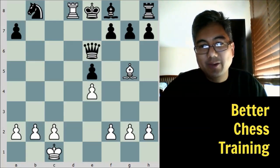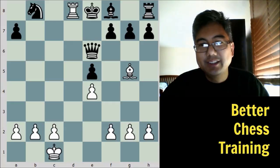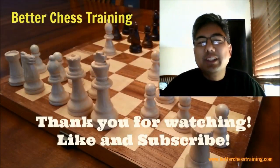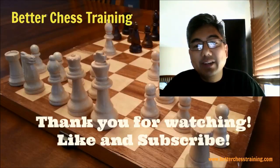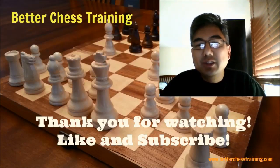A beautiful game by Paul Morphy — one of many. This was actually the first game I ever annotated online, back in 2000 on another chess site called Brian's Chess World, which is no longer functioning. So it was nice to share it with you today. I hope you enjoyed this video. If you did, please press the like button, and if you haven't done so already, subscribe to the channel for future updates. If you have any questions about this game, please leave a comment — I'd love to hear from you and I'll be sure to respond.